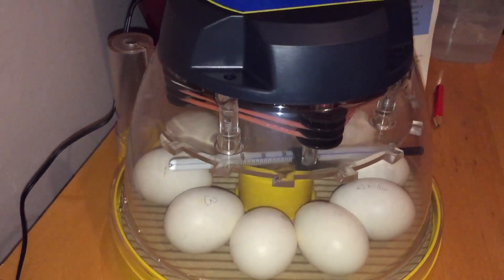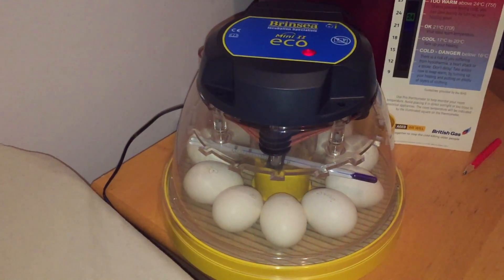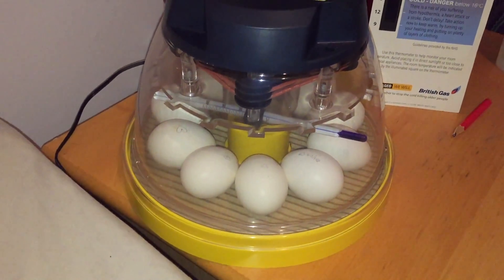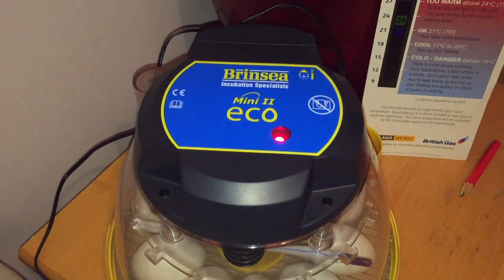All together we've got 10 eggs, and today — because it's the 7th day we were looking into it — you should actually do the candling on the 7th day and we did today. So we actually do have little embryos in those eggs.